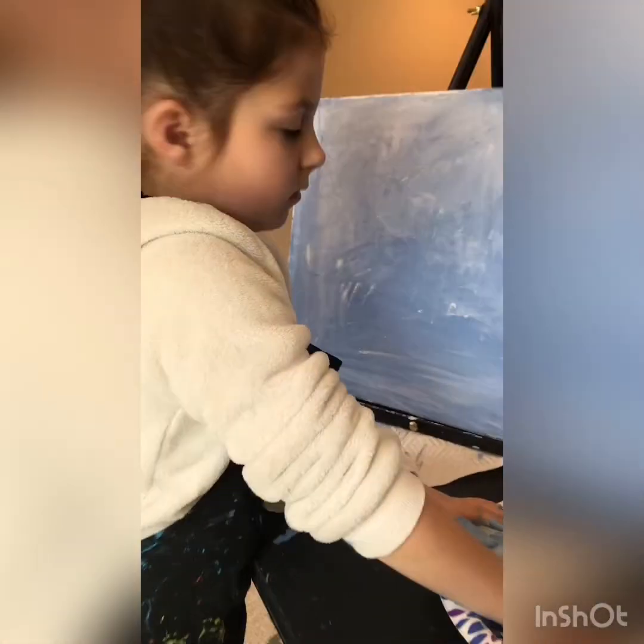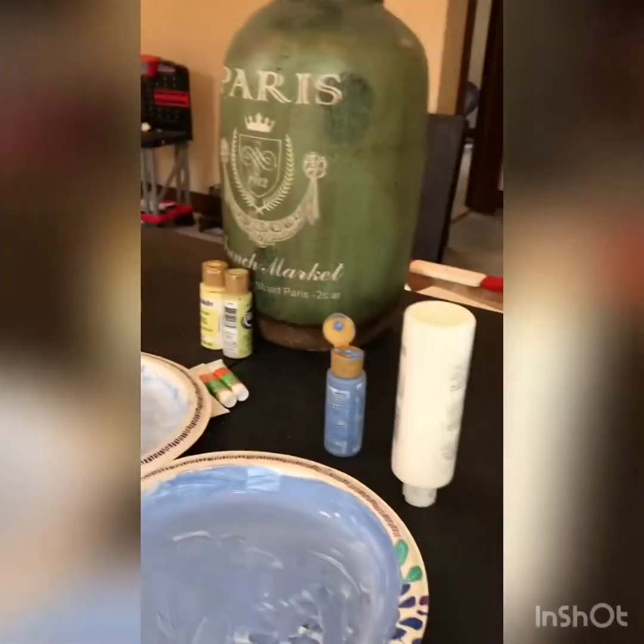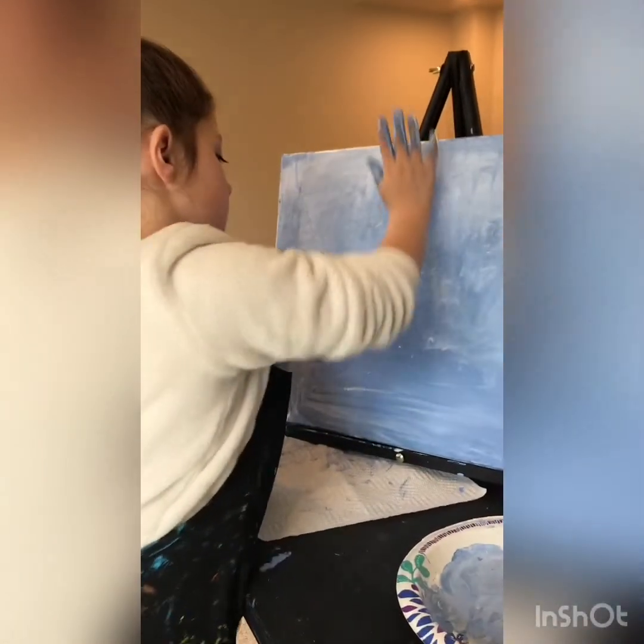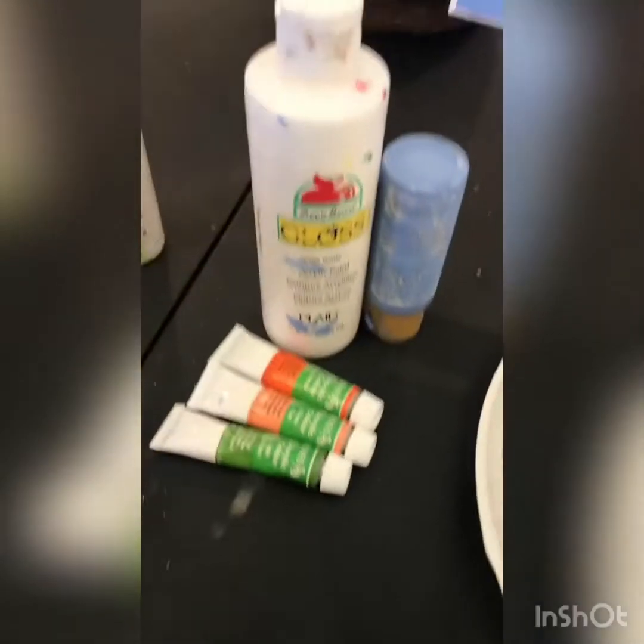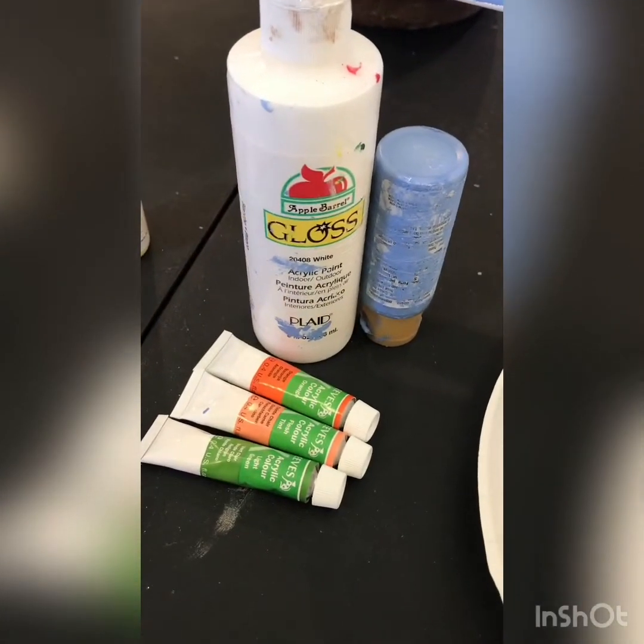Mine used fingers with just dabbing and Birdie did more of a spreading. It looks cool either way — just let it dry. We didn't do the edges so you don't have to do the edges. We were sharing a little tube so we'll see you tomorrow.